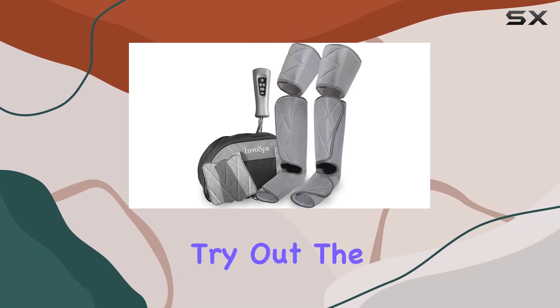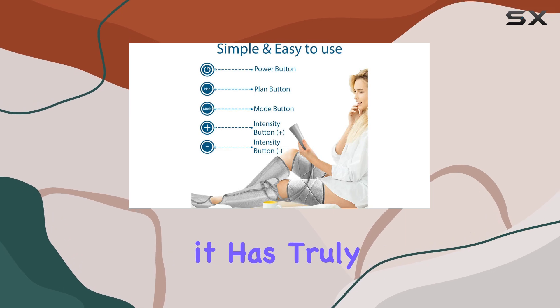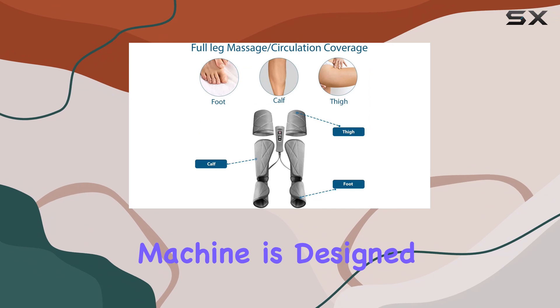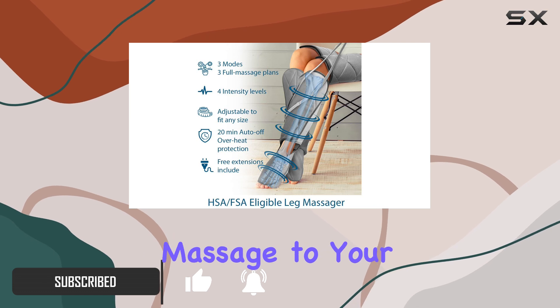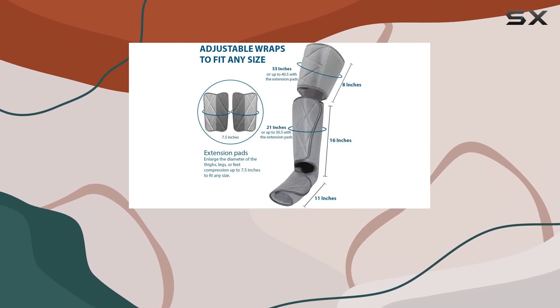I recently had the chance to try out the Invo Spa leg massager for circulation, and it has truly transformed my relaxation routine. This machine is designed with comfort and effectiveness in mind, featuring air compression leg wraps that provide a soothing massage to your feet, calves, and thighs.